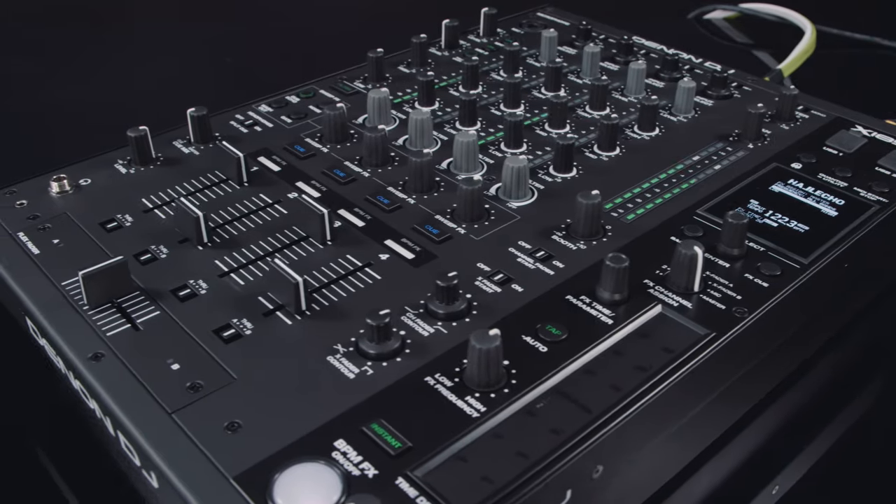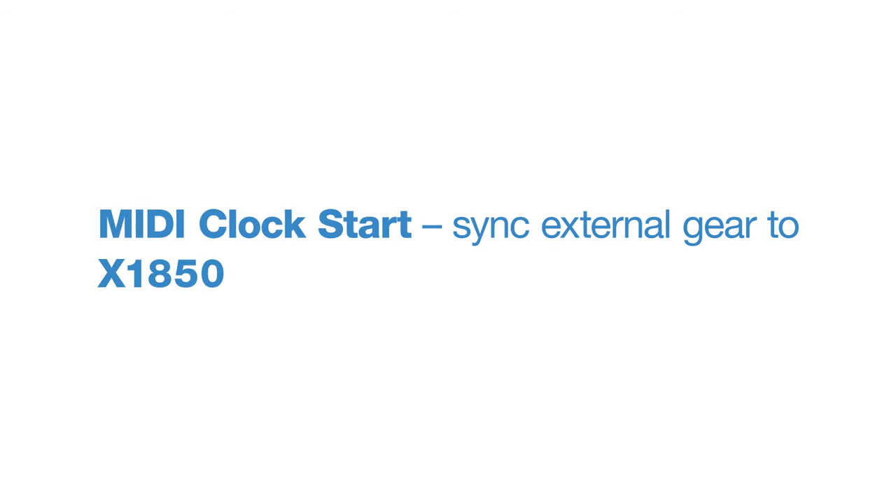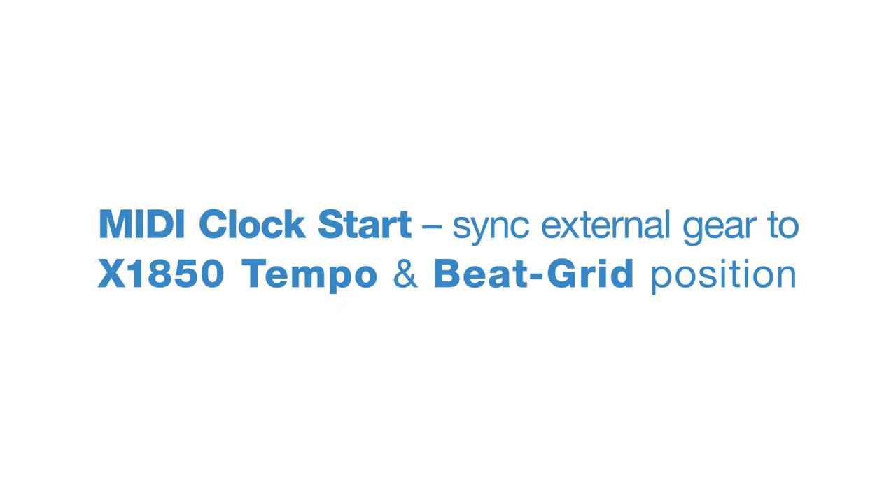The X1850 has a new MIDI clock start feature, enabling external drum machines and instruments to be MIDI synced to the X1850's tempo and beat grid position.